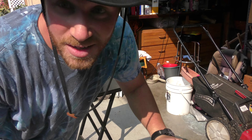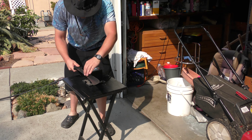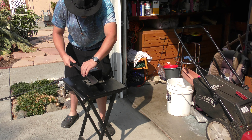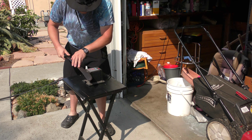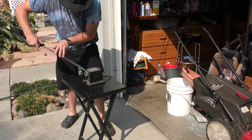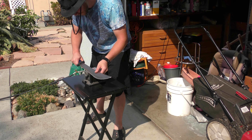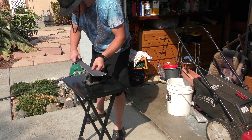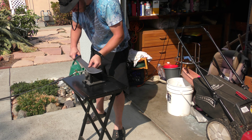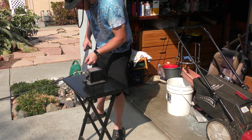Hi there, Green Thumb Gardener here today. So here I got my machete knife and it's a little dull so I'm gonna sharpen it for you. I just got done sharpening my machete because there's nothing worse than a dull knife.